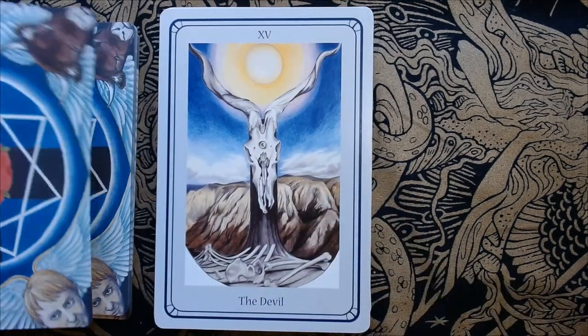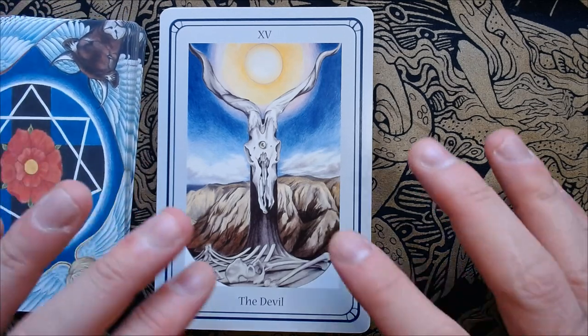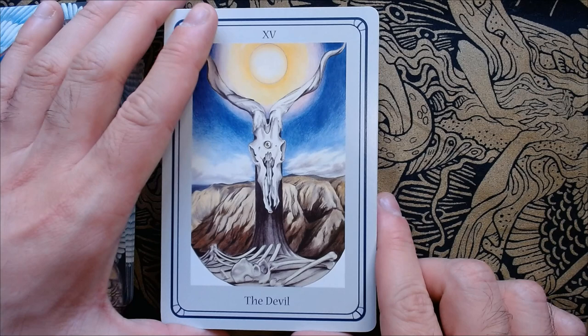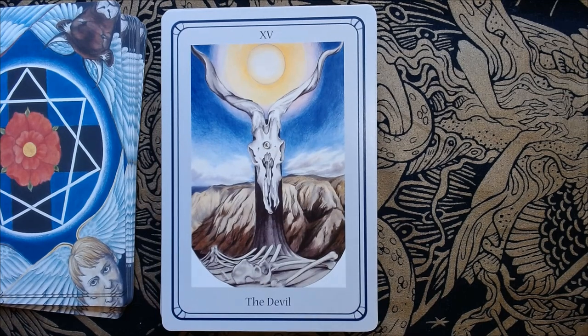Here we have the Devil, with this skull and barren desert. Life still adapts in these difficult, very arid, very difficult places to live — life can still be found here. We have the one eye right in the center.